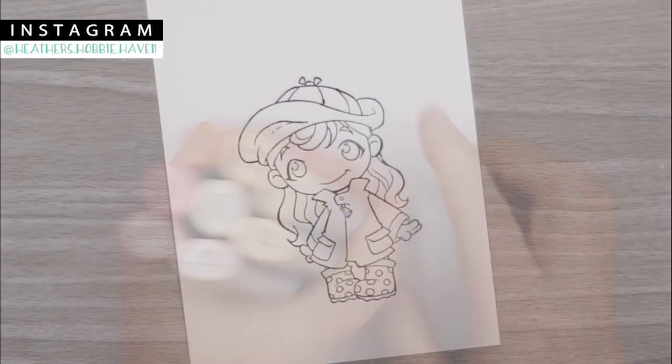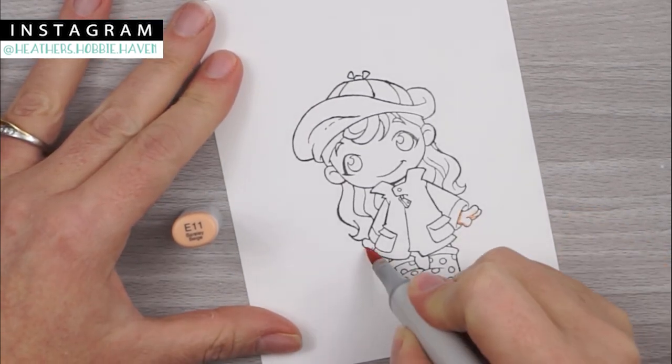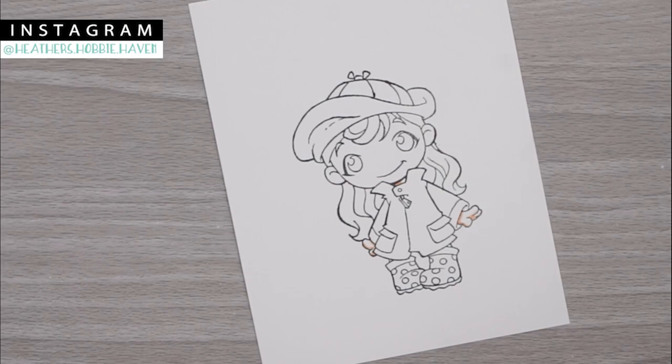I went ahead and stamped my image with some Memento Tuxedo Black ink on some Neenah 80-pound Solar White cardstock, and we're going to go ahead and color her skin first.